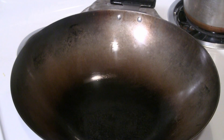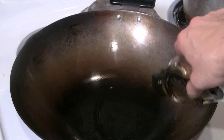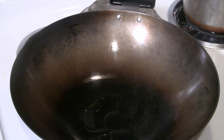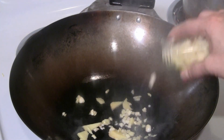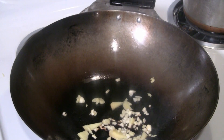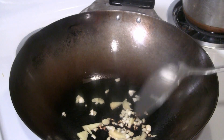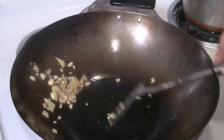Preheat a wok at medium heat with about two or three tablespoons of peanut oil. I like ginger and garlic, so I'm going to put about three tablespoons of ginger and garlic, all chopped up. You can put more or less — it's up to you. Just give that a quick stir fry for about 10 to 15 seconds.